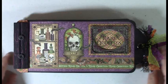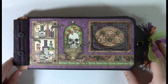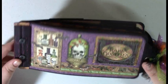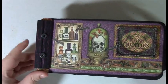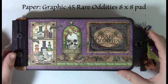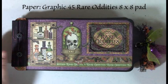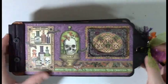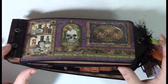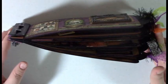Hey, Melissa here with Web of Creativity. I'm showing you today a mini album — it's a tag mini album using the large Graphic 45 tags and the ruler binder from Tim Holtz. The paper collection is Rare Oddities from Graphic 45. I used the 8x8 pad and then just a couple of ribbons, some embellishments, some dies, and so on to make this cute little album of six pages.